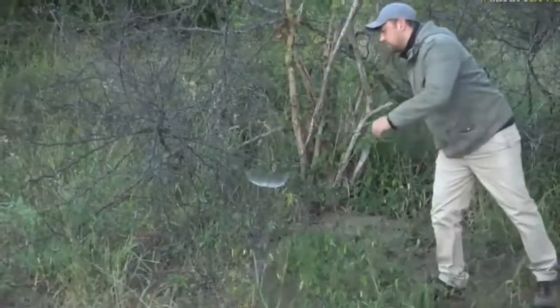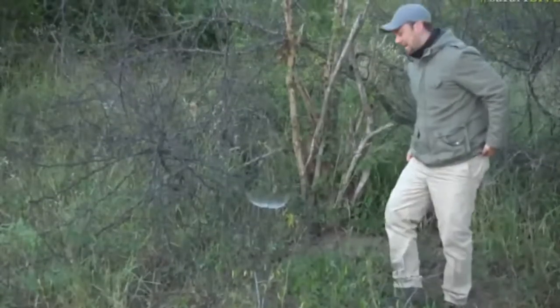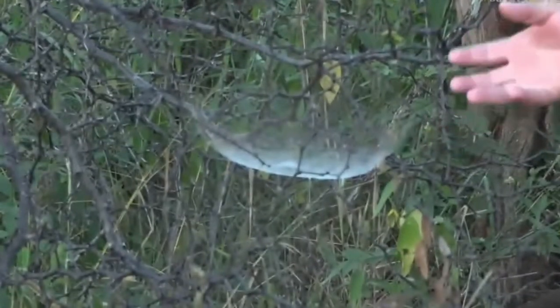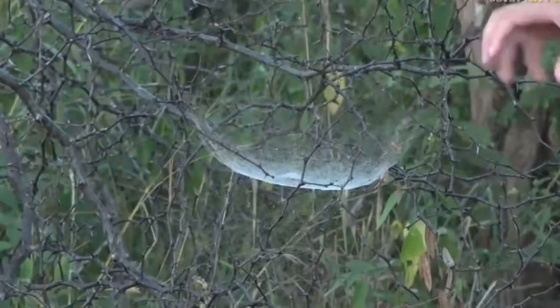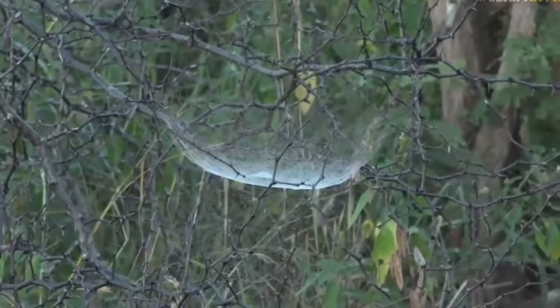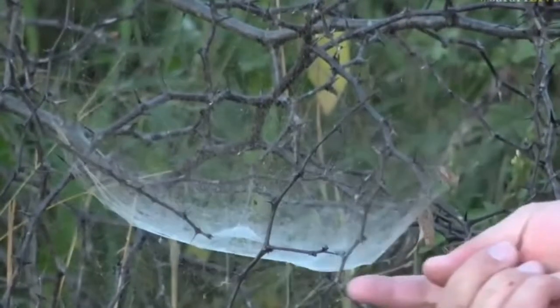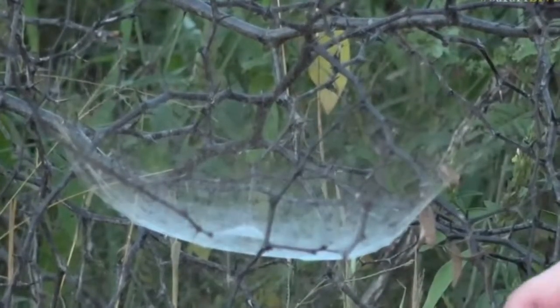Look at this beautiful spider web. Because of the light at the moment you can see it very clearly. It looks like a funnel almost, or an upside down funnel I suppose, because the web actually curls around and there's a little entrance — I don't want to disturb it.